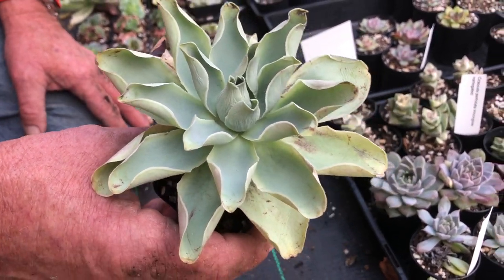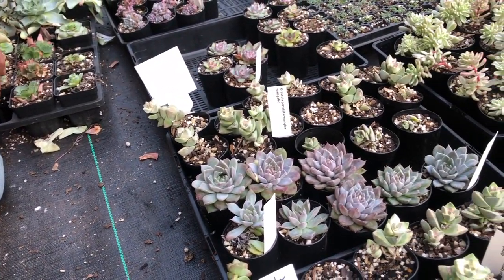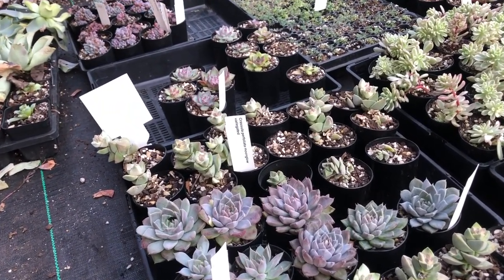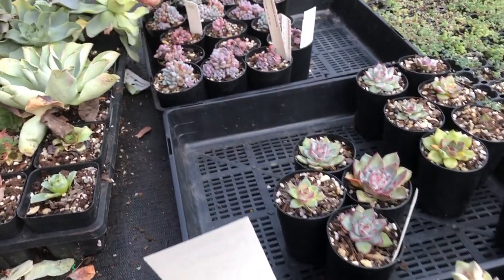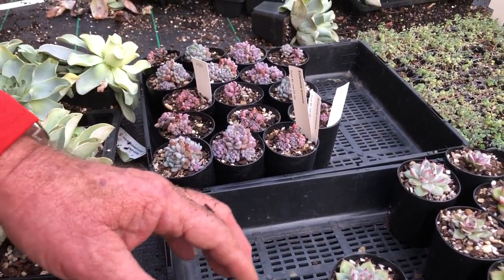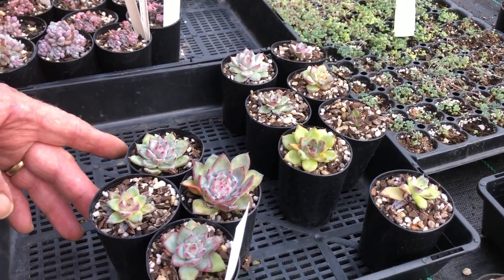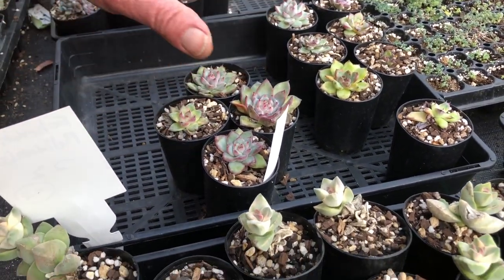There are a lot of Aeoniums, a lot of amenas — we've got to get these named properly. These are new varieties; we've just got the species name on them.